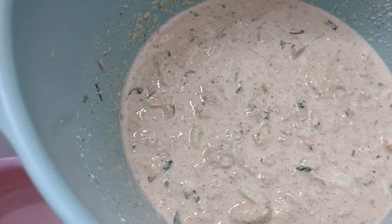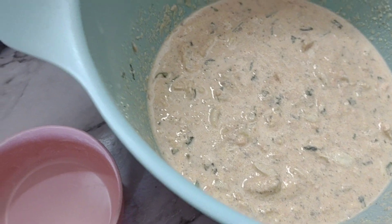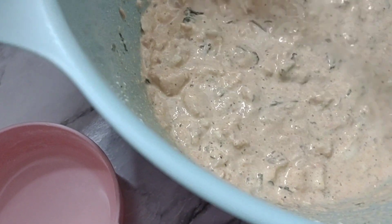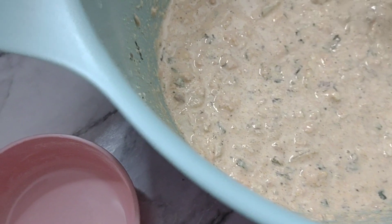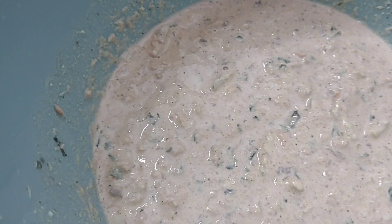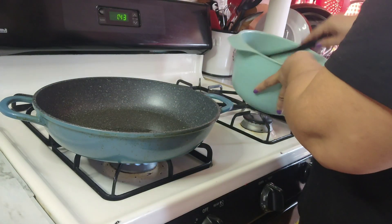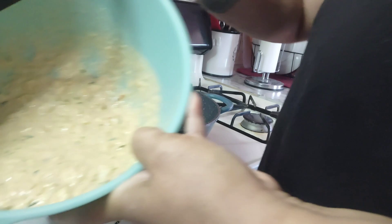I tasted my batter and I need a little more seasoning, so I'm going to add some salt and taste it again to make sure it's got enough seasoning. That's better! That's why you do have to taste your food if you're going to cook it — make sure you've got the right seasonings. Our oil is hot enough to add our batter.